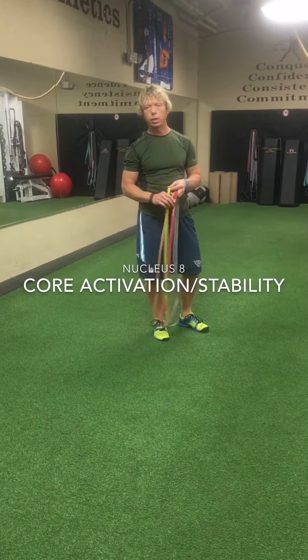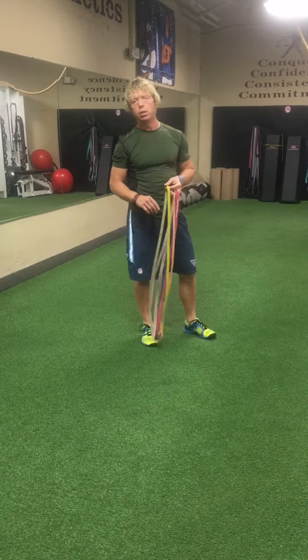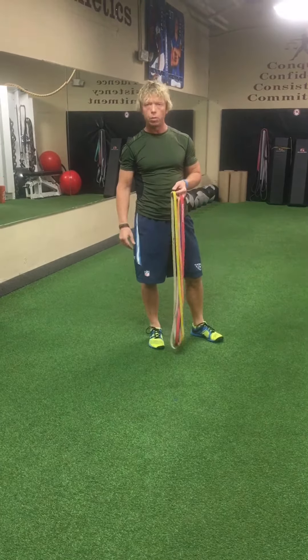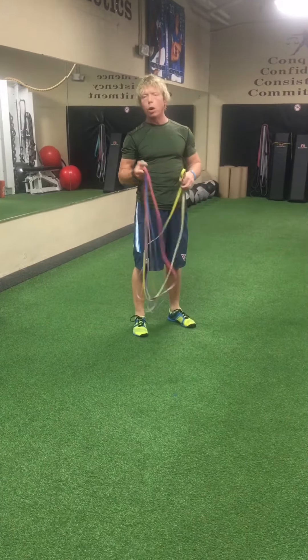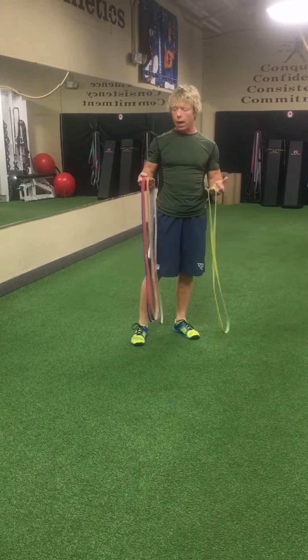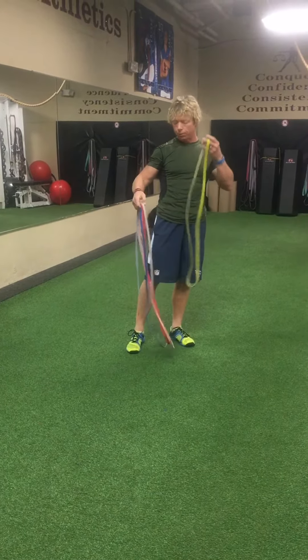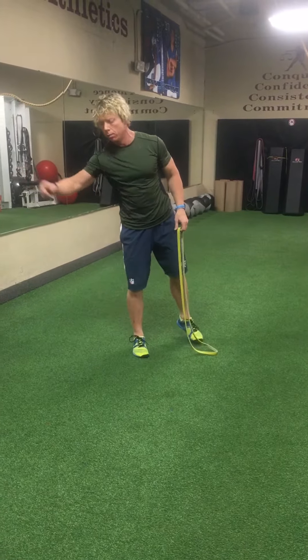Hey everybody, Vincent McConnell, McConnell Athletics for Superflex Resistance Bands. I'm going to go over the Nucleus 8 that is in the recent installment of the Integrated Athletic Mobility prep. We just use one resistance band. These are all 40-inch bands. I'm going to use the 4.5 — you can drop down to the 4 or even the 3, or go up to the 5. I find that the 4.5 tends to get everything done most efficiently.